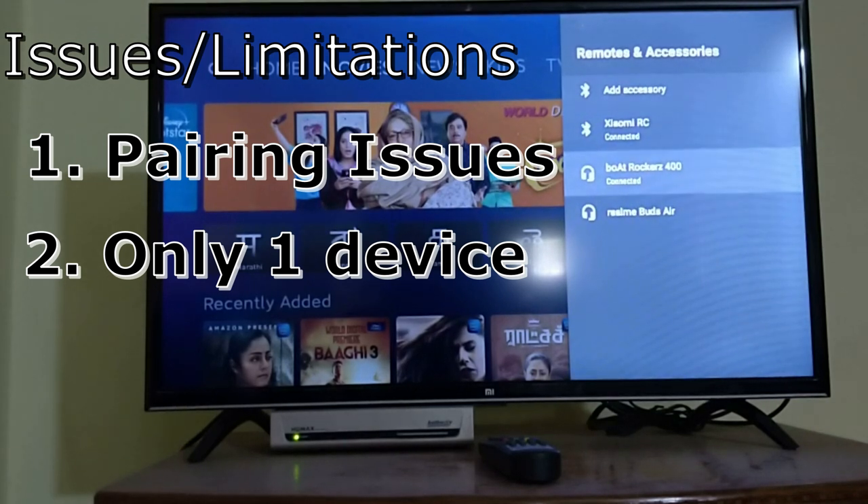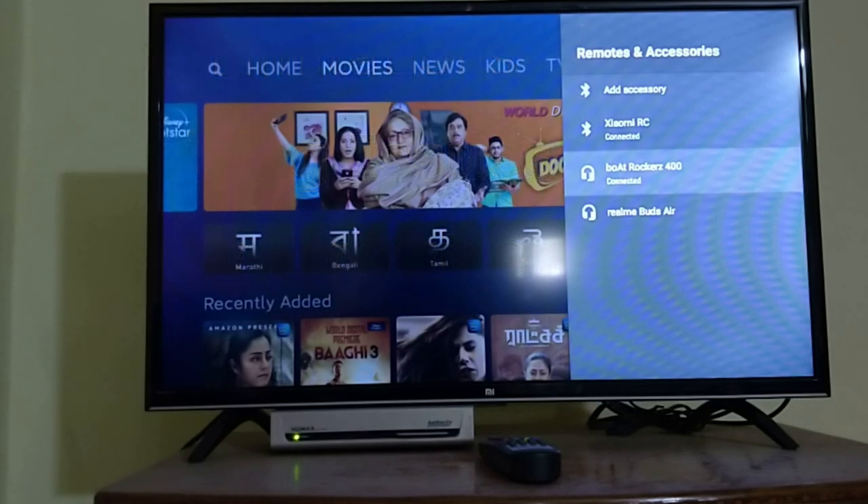Hope this video was helpful in understanding how to connect Bluetooth headphones to MITV. Thanks a lot for watching. If you have any other queries related to this topic, let me know through the comment section and I'll try to make a video to help you. Bye, have a nice day.